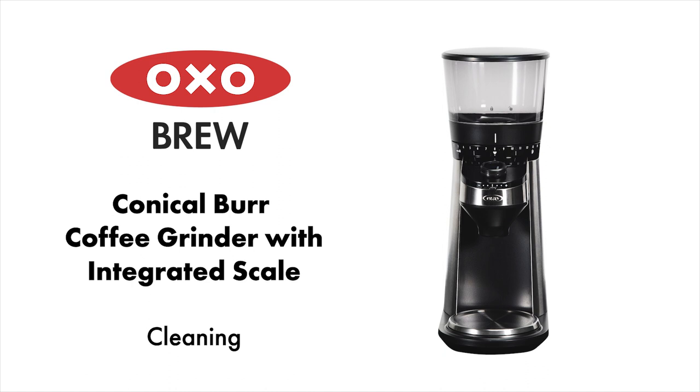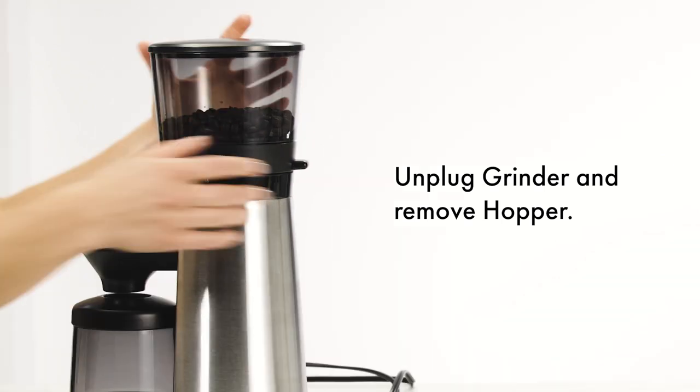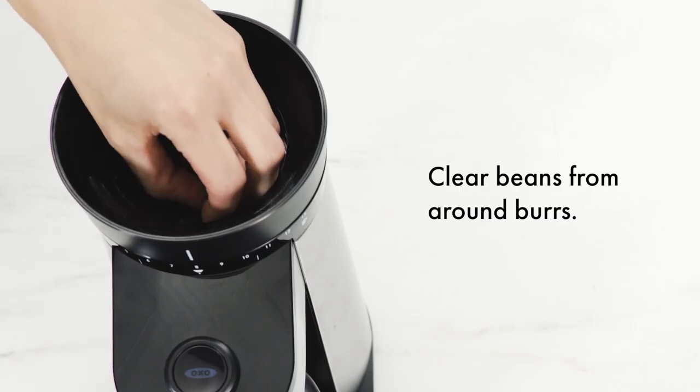How to clean your OXO Brew Conical Burr Coffee Grinder with Integrated Scale. Unplug the grinder and remove the hopper. Clear beans from around the burrs.